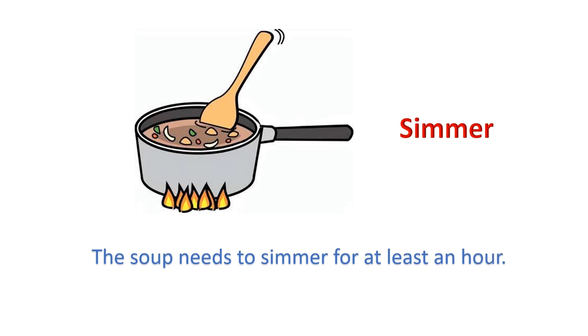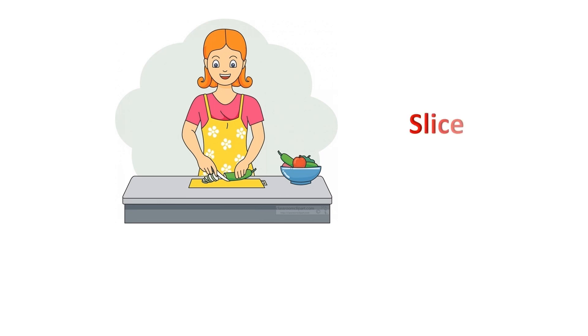Simmer: The soup needs to simmer for at least an hour. Slice: She sliced the tomato for salad.